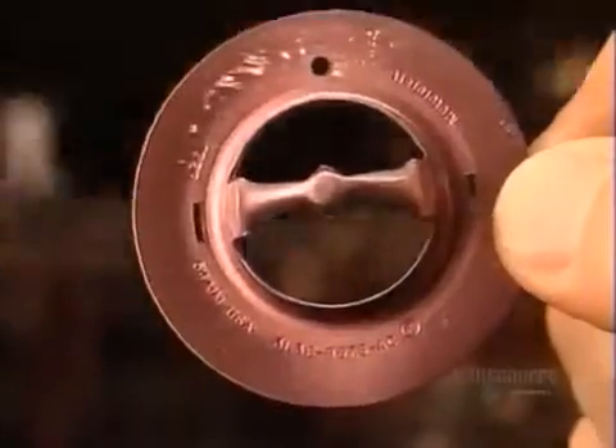Meanwhile, a press forms the top part of the thermostat, called the flange. It's made of stainless steel coated with a lubricant. As with the cup, a series of dies progressively forms the flange.